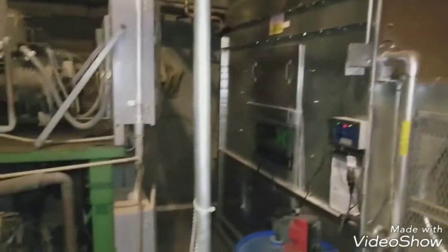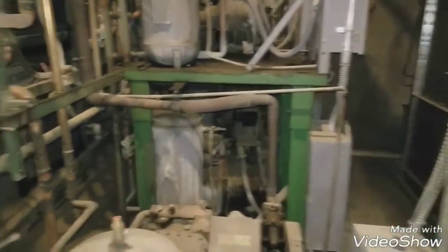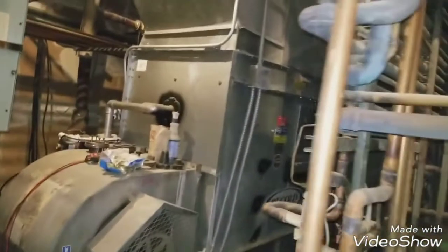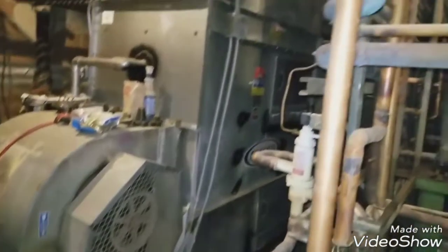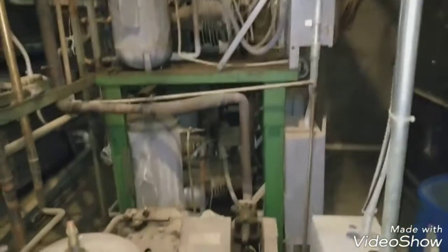All right guys, I'm over here at a store about two and a half hours away from me. I'm in one of their smaller motor rooms. You've got an AC evap condenser right now that is matched in with a small little tube-type compressor rack.